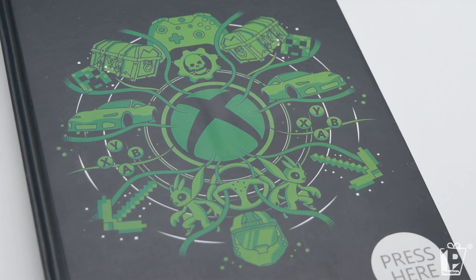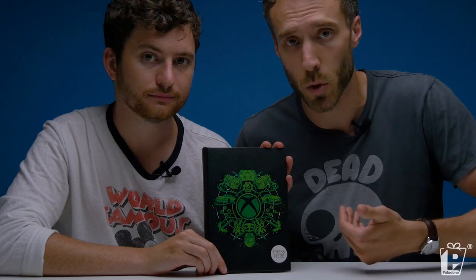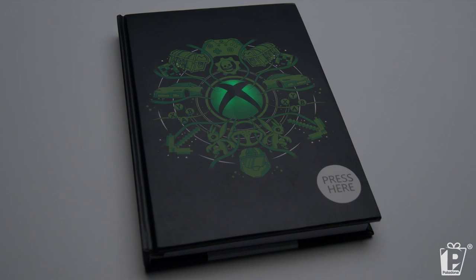The Xbox Light Up Notebook. Once again you've got an iconic design on the front featuring a variety of different Xbox franchises. This is a pretty new product category for us at Palladone — we've done notebooks before, but we want to give them a bit more of a unique selling point, we want to make them shine. On the inside you've got the Xbox logo in green, and then lined pages with the Xbox logo at the top and bottom. As you can see, we've got a little sticker showing you where to press — press it, and the glow slowly fades in and illuminates your notebook. It brings the design together and shows off that wonderful Xbox logo. If you know anyone who's a fan of Xbox, or if you are yourself, this is a lovely notebook that's got something a bit different about it.